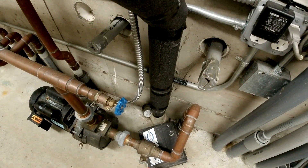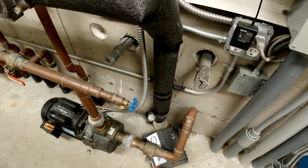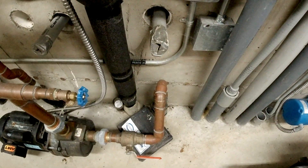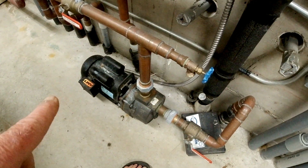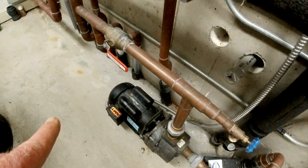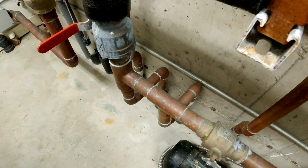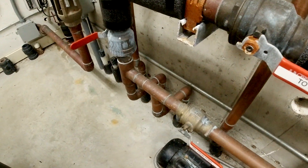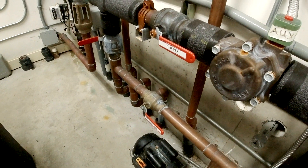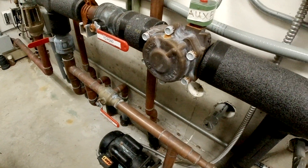The pond needs topping off due to evaporation and because we have an irrigation pump here that draws water out of the pond. That irrigation pump then goes out to irrigate the entire property. The owner wanted this because he liked the idea of the organics from the pond — the fish and natural ecosystem — acting as a natural fertilizer for the lawns and flower beds.